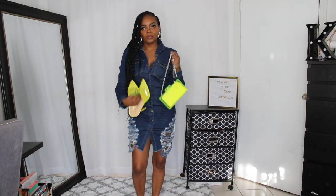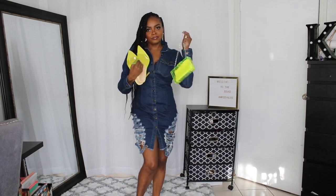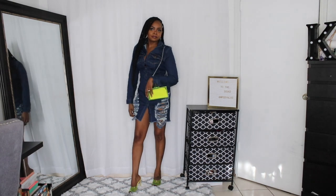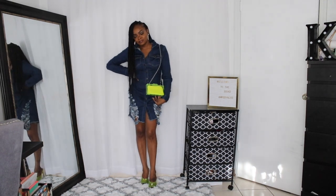Next up is a basic denim dress. This is the Dressing Over Nothing denim dress, and I added some pops of neon with the shoes and the bag. The bag is old — it's from Zara — but the shoes are the Those Are Fired heeled sandals in the color yellow from Fashion Nova.